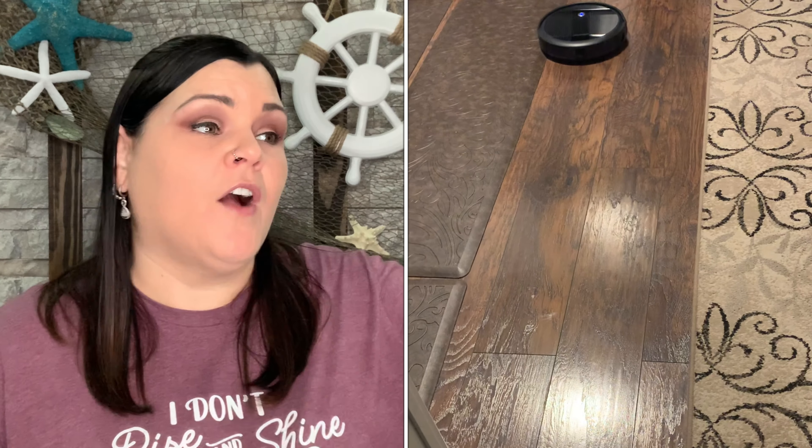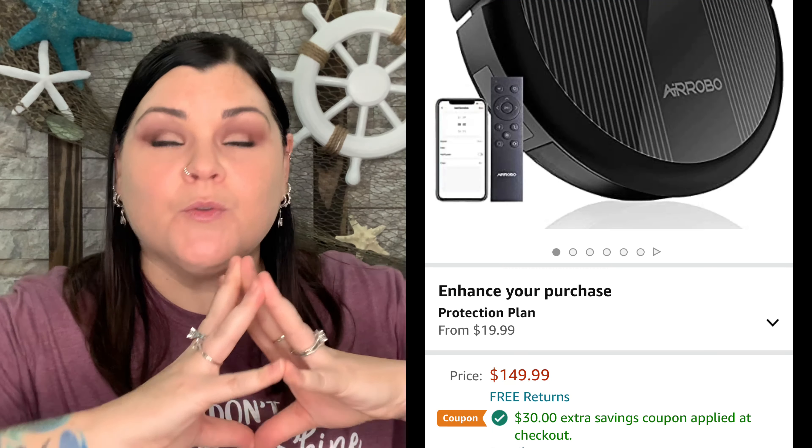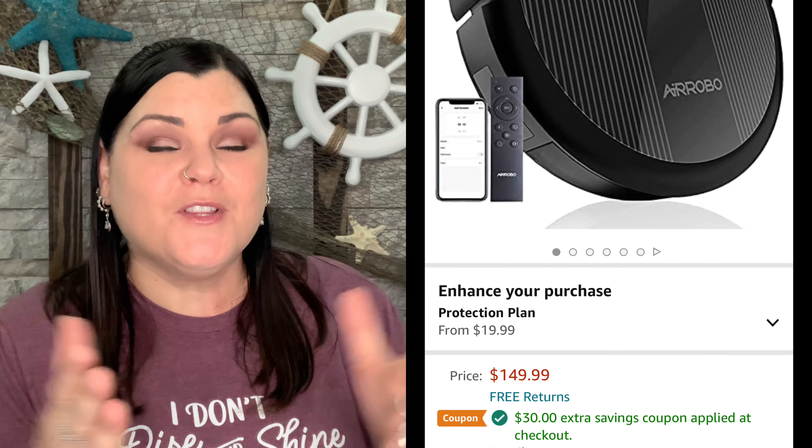I never knew how much I needed one until now. I can walk through my house and it just feels so much cleaner — you have nice shiny floors and clean sucked baseboards. Everything is super clean thanks to this robot vacuum. That is everything I have to say about the Air Robo P10 Vacuum — I am absolutely loving it. Comment down below and let me know your thoughts. Keep a smile on that gorgeous face and I'll see you on the next one. Bye! Crafty Crew out!